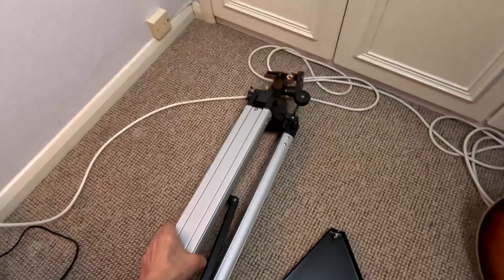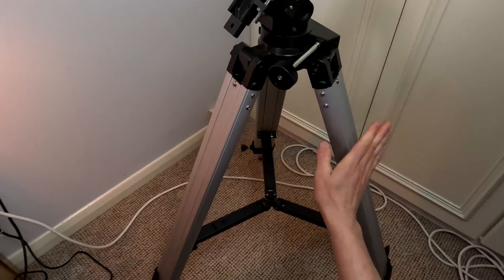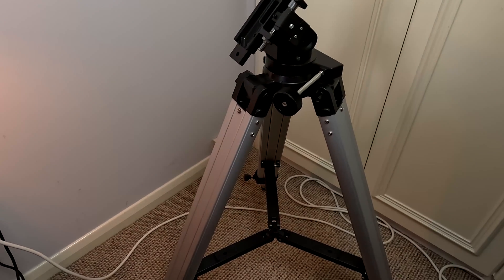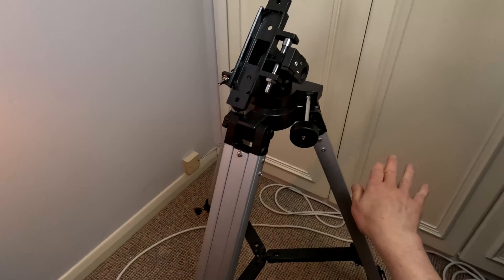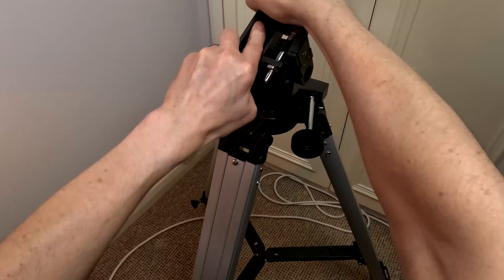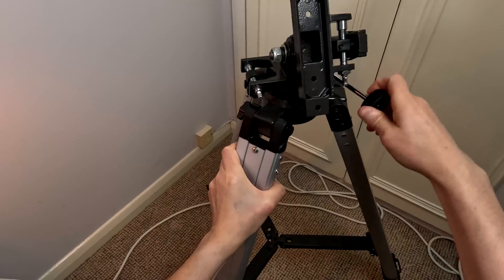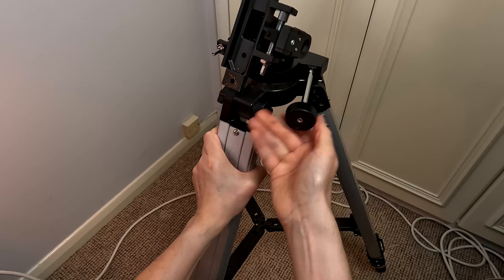This consists of the quite well-known Skywatcher AZ-3 tripod, commonly purchased with beginner telescopes such as the Star Travel or some EVO Star refractors. It's a simple altitude-azimuth — up, down, left and right — mount with friction controls for altitude and a clutch that you can undo for coarse controls in azimuth.